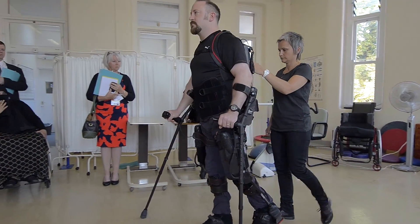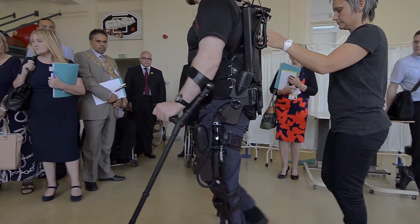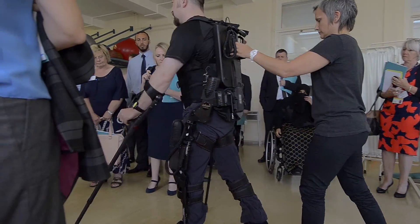You can see it's a really nice, smooth four-point reciprocal gait. We're getting a nice, constant, consistent heel strike, which is what we want to achieve.